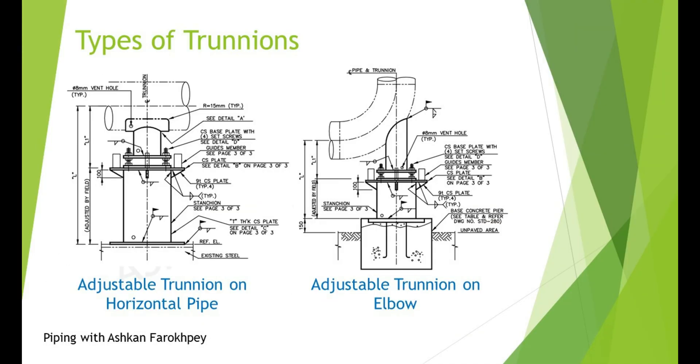In cases where the piping system is connected to rotary equipment, Trunions are usually used to control the vibration of the system. In this case, the closest support to the rotary equipment's nozzle is a Trunion, to control the vibration of the equipment and the rotational moments on the nozzle, which is a critical point in the whole system. The piping system is installed on an adjustable Trunion, which facilitates the alignment of the piping flange and the nozzle of the equipment.